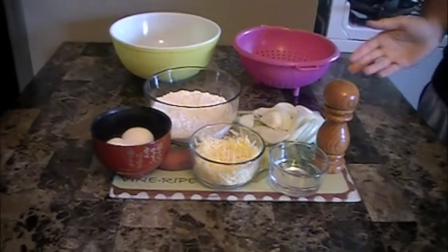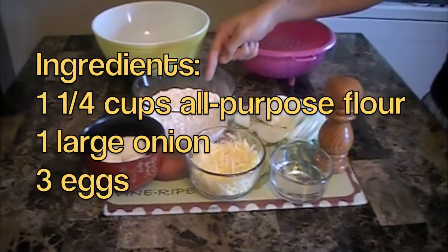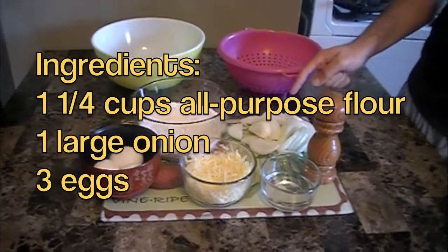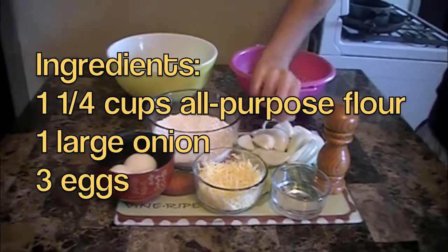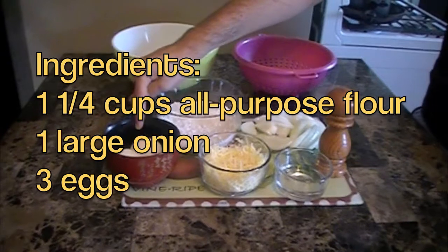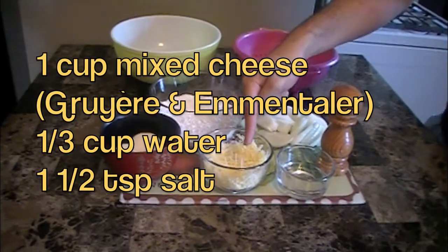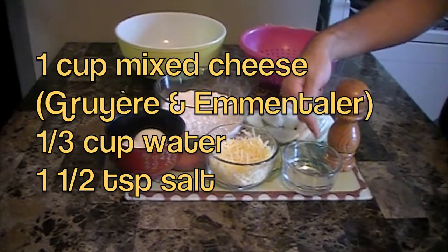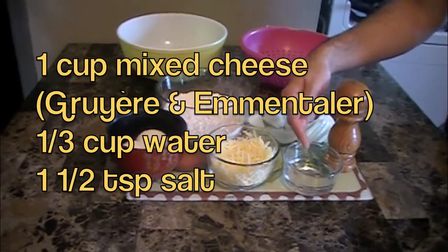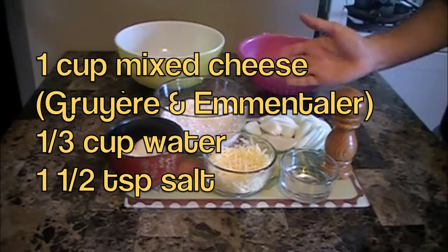These are the ingredients we're going to need for Käsknöpfle. We have one and one-fourth cups of all-purpose flour, unsifted. We have one large onion cut into moon shapes and sliced. We have three large eggs, one cup of mixed cheese — I'm using a Gruyere and a Swiss Emmentaler — along with one-third cup of water, and one and a half teaspoons of salt.